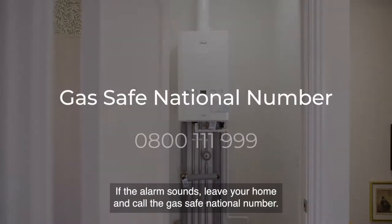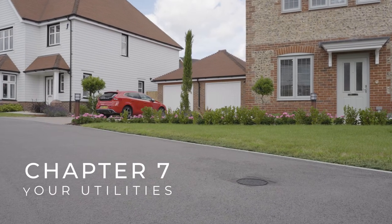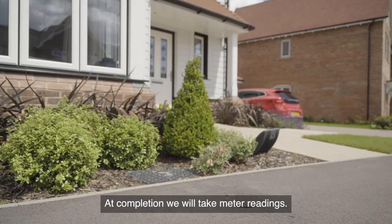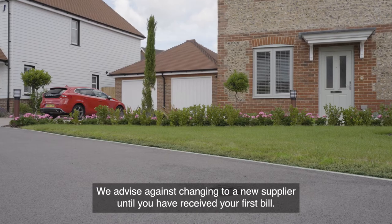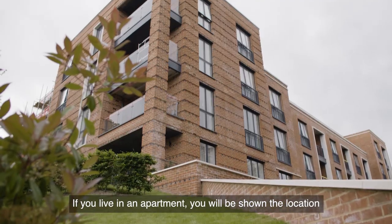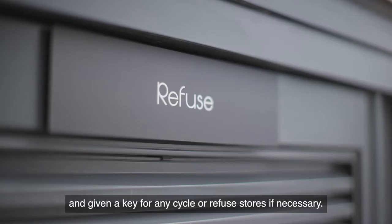If the alarm sounds, leave your home and call the Gas Safe national number. At completion, we will take meter readings and show you the location of your gas, electric and water meters. We advise against changing to a new supplier until you have received your first bill. If you live in an apartment, you'll be shown the location and given a key for any cycle or refuse stores if necessary.